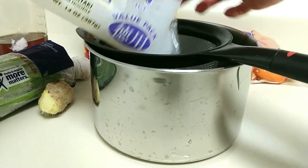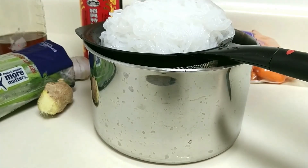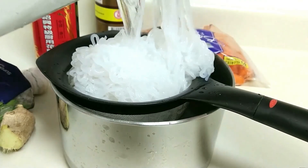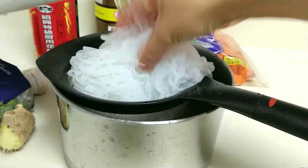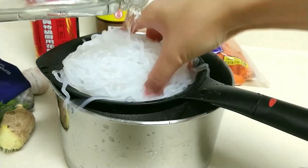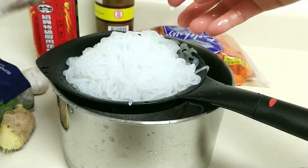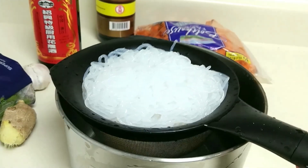Here, this is the shirataki noodle — you know the drill. Release it from the package, drain out all the liquid with a mesh strainer, and then rinse it with water. I'm just demonstrating with a glass jar, but ideally you do want to rinse it under a running faucet to remove all the packaging liquid. Leave it on the strainer to drain out the excess fluids.